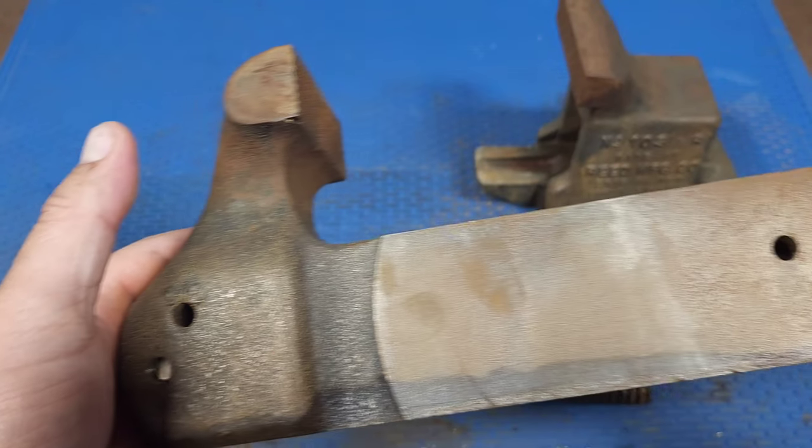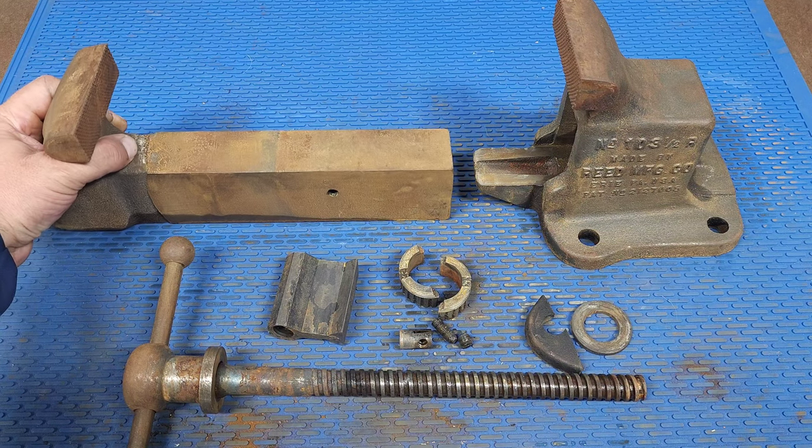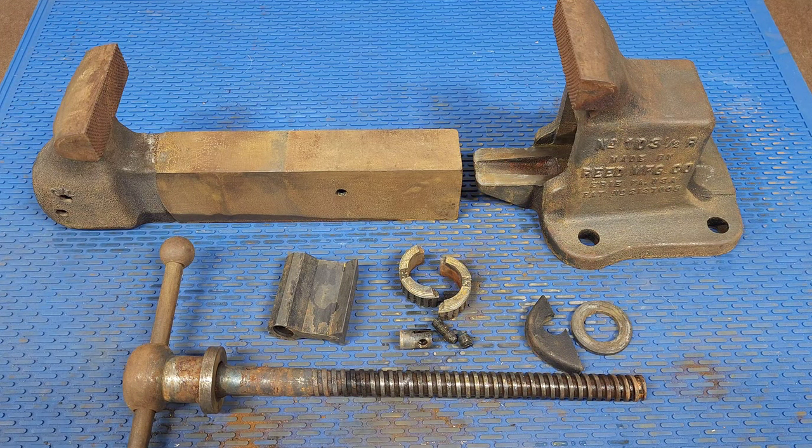There's a lot of rust on here so I'm going to let this soak overnight in Evapo-Rust. I'm going to put that into the five-gallon pail right now.